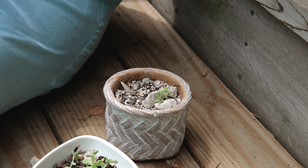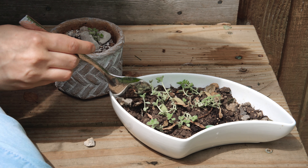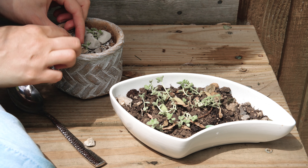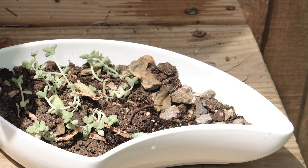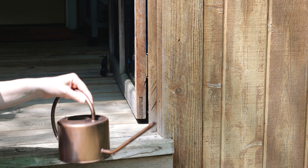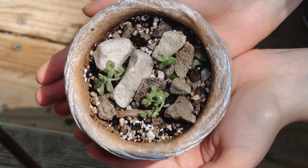The baby succulent has not yet rooted in this container, so surrounding it with rocks gives it the support that it needs to grow strong. Instead of just putting one succulent into this pot, I decided to fill it with a whole bunch of the babies, as it still makes it easier in this part of the growing process because you can water them all in the same place. I can now water these plants less often, but with more water than just a spritz.